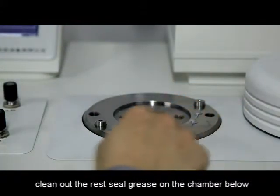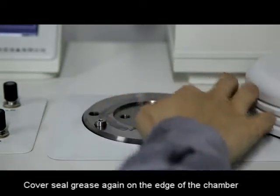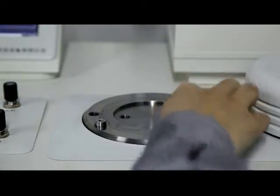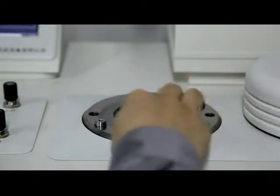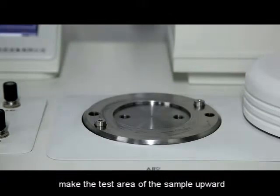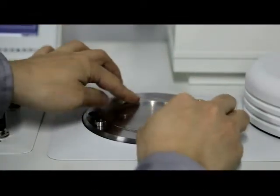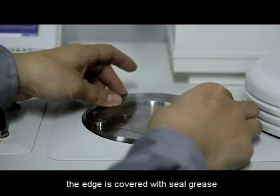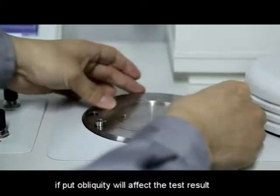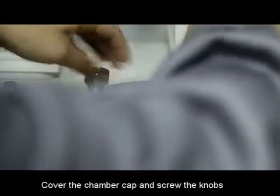Open the chamber cover and clean out the remaining seal grease on the chamber below. Apply seal grease again on the edge of the chamber. Use the right hand to hold the sample film, with the test area facing upward, and softly place the underside of the film onto the edge. The edge is covered with seal grease. Caution: the sample film must be set straight — if placed obliquely, it will affect the test result. Cover the chamber cap and screw the knobs.